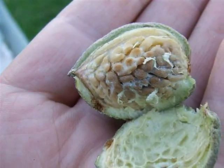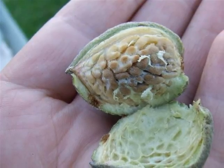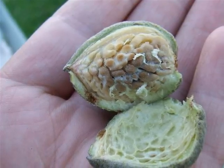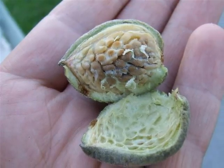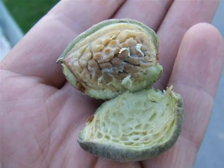Fertilised flowers then develop the almond with a pubescent grey-green outer husk and the inner very persistent, very hard kernel within.